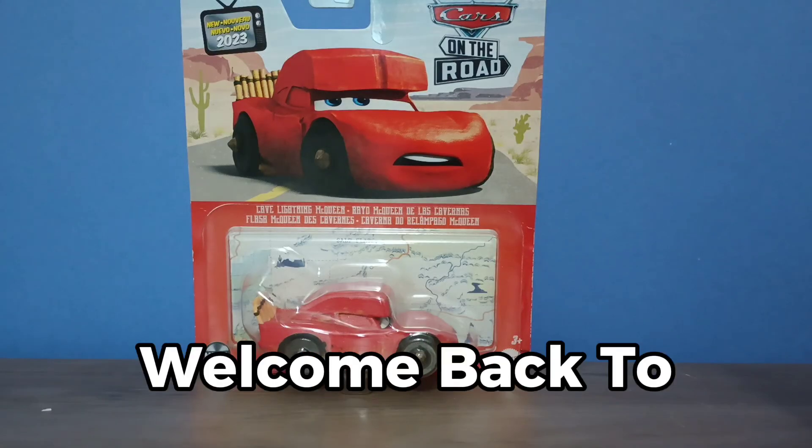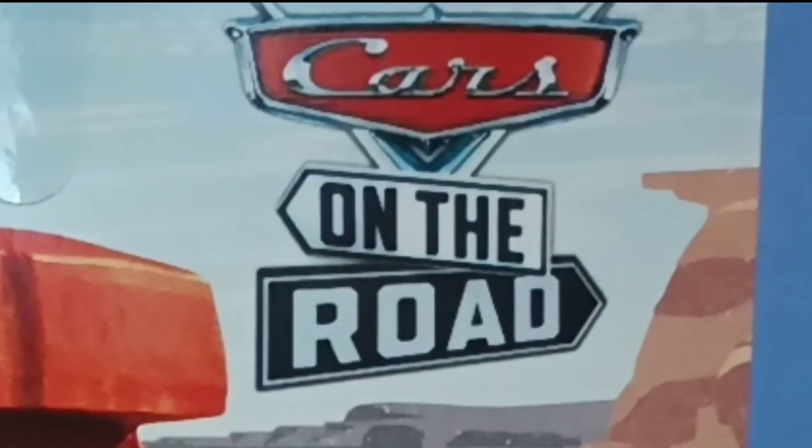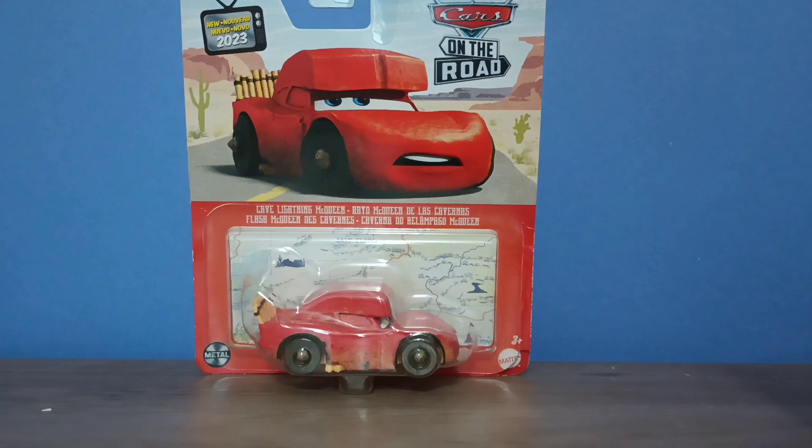Hey guys, welcome back to the channel. Today we're taking a look at Cave Line McQueen from Cars on the Road. So without further ado, let's get into it. As you can see here, we have a picture of Cave Line McQueen.